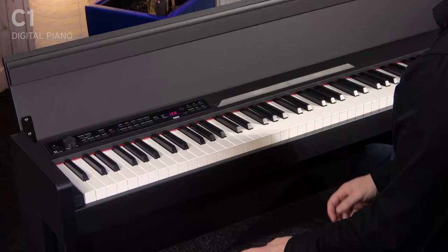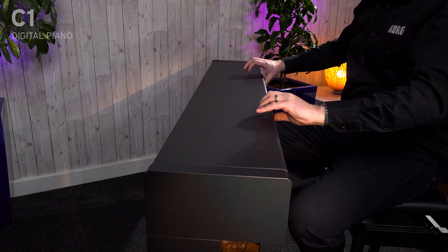You've got your three pedals on the floor there as well, and this really nice soft closed lid, which doubles up as a music stand as well.